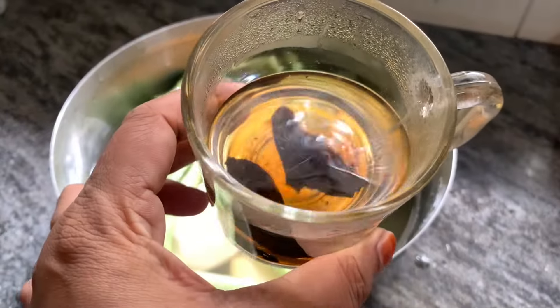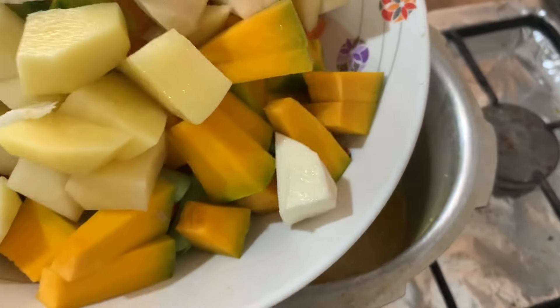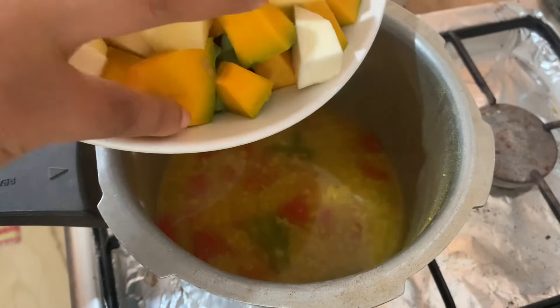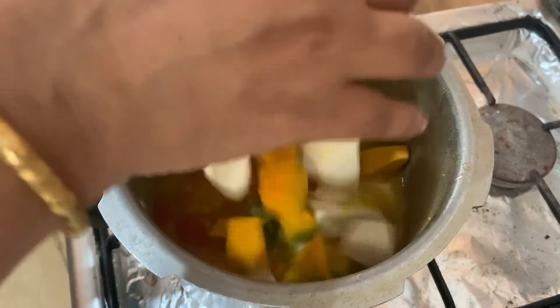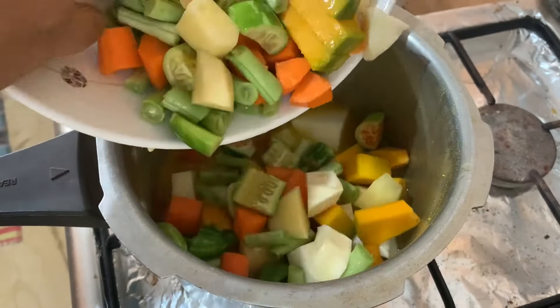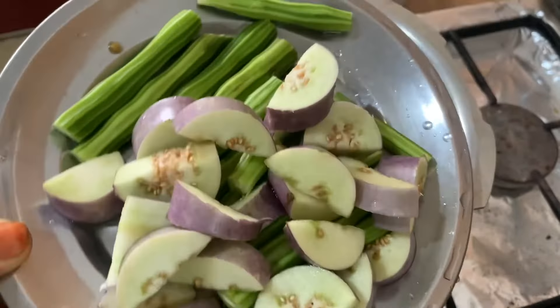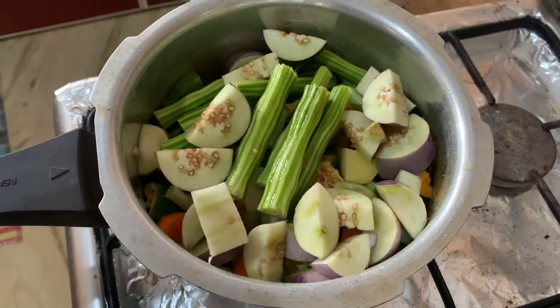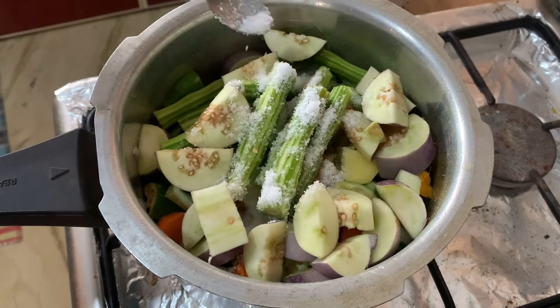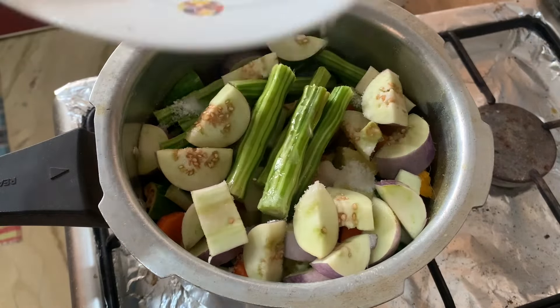The dough is cut to a lid, then cut to a plate. I am going to put it in a bowl.